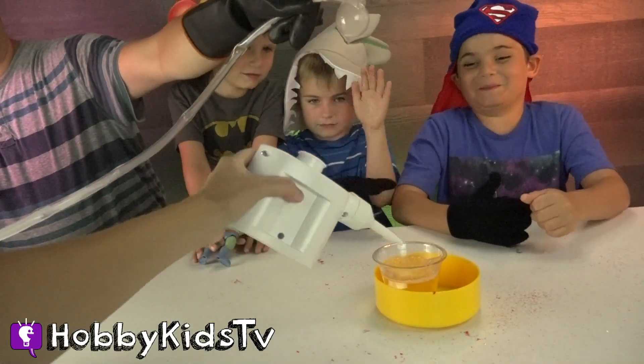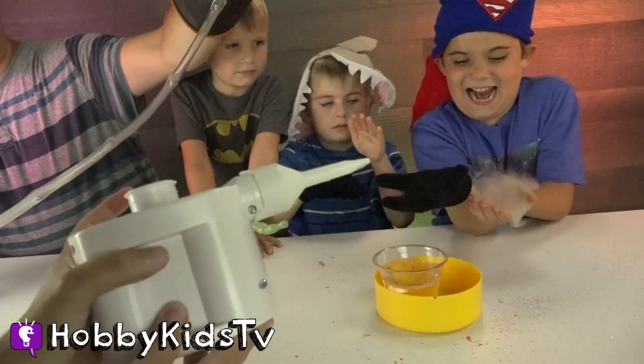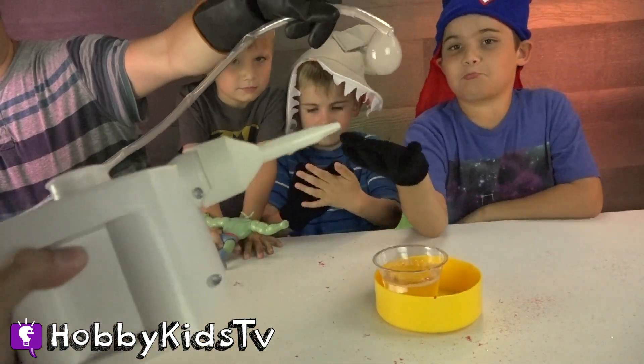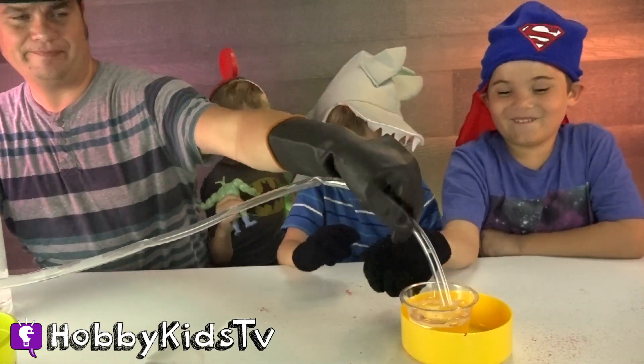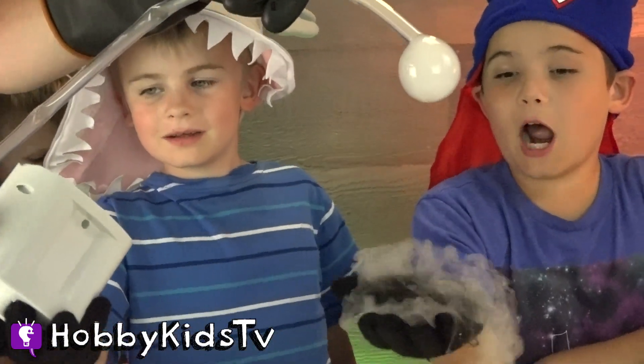I'm gonna try this Wubble Machine. I'm gonna dip it in the solution and see if it works. Ready? I blew one bubble! You just blew it away! Okay! Whoa! I like... Ah!